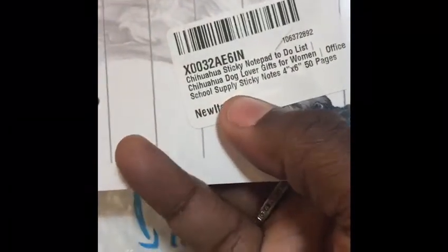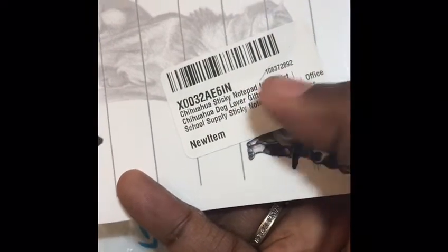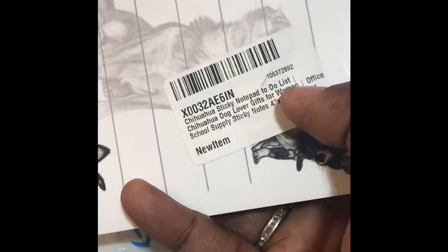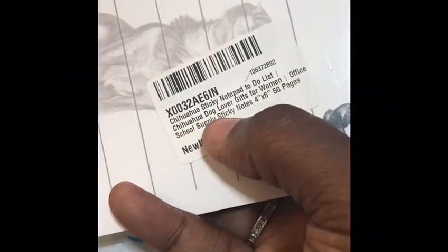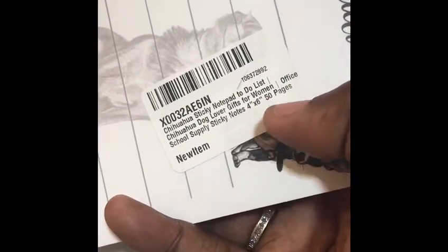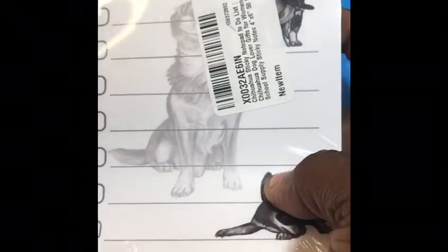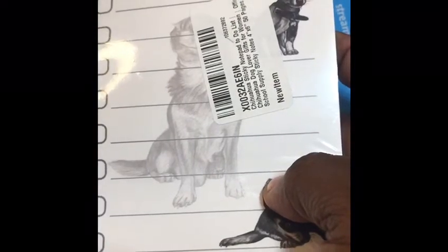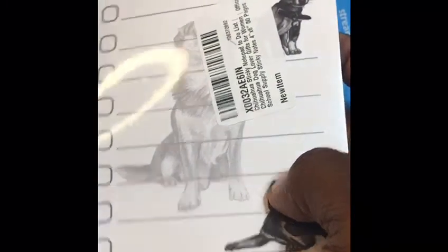Here it goes — it is a Chihuahua sticky notepad to-do list. It says 'Chihuahua dog lover gifts for women, office school supplies, sticky notes,' and it's four by six inches and fifty pages. Basically it is a notepad with a sticky aspect to it that you could stick in different places.